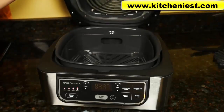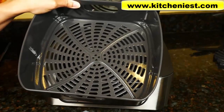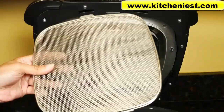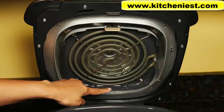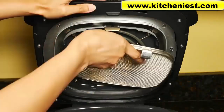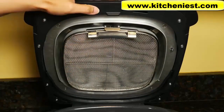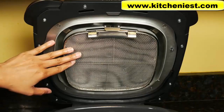Parts of the unit that touch food are BPA free. It comes with a ceramic coated crisper basket, ceramic coated cooking pot, and ceramic coated grill grate. This is the heating element on the hood. Here's the splatter shield that you have to attach during cooking. There's a slot here and the tab on the shield has to go into the slot. This shield keeps the heating element clean and prevents smoking.